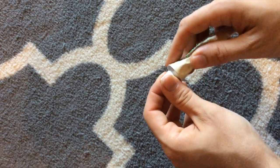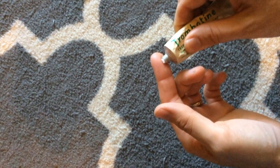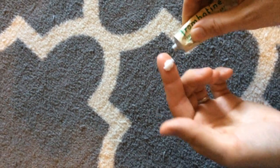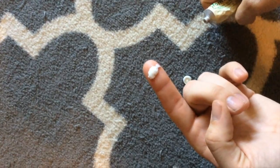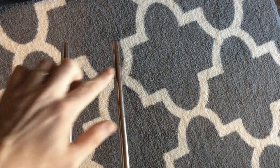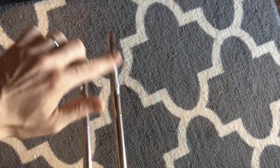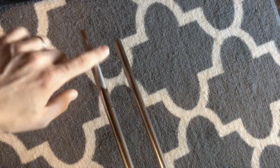One big problem most people have when using slide cream is they use way too much. I recommend using just enough to cover the tip of your finger — about this much. Now split that drop of slide cream between the inner slides on the stocking section of the slide.